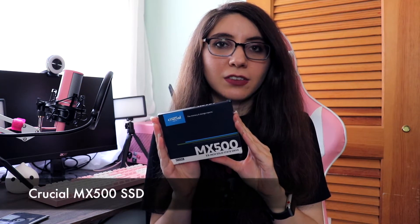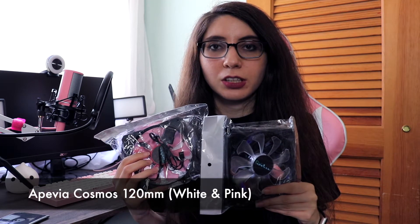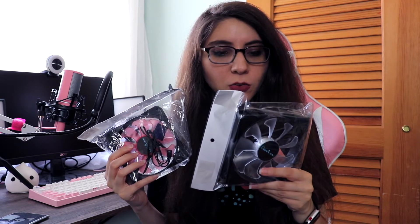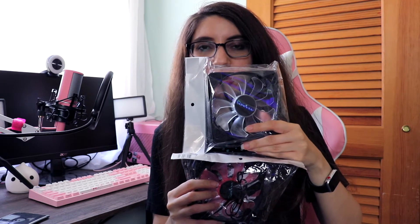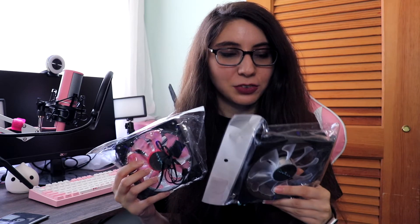For storage we have a 500GB solid state drive from Crucial. The case also has multiple drive bays so I could add additional drives in the future. For the fans I have these two Apevia fans left over from my last build. One has white LEDs and the other has pink LEDs — my thought is I could put the white one in the middle and the pink one underneath for a cool two-tone glowing effect when the computer's turned on, but I'm not sure how it's going to look.